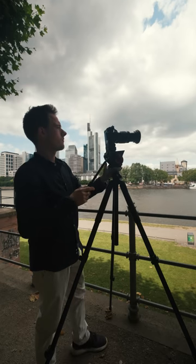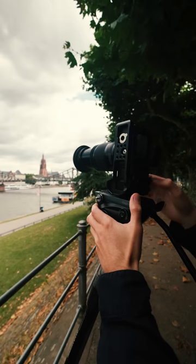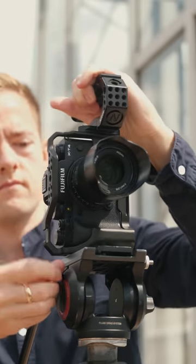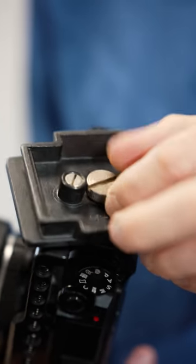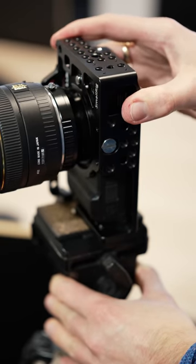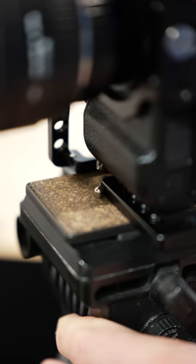To capture videos in 9x16 your camera needs to be mounted sideways. The best way to do this is to use a cage. Depending on the cage you are using it can be risky to mount the camera sideways since the weight balance could be off, and a lack of screw and mounting options can make the whole setup risky too.